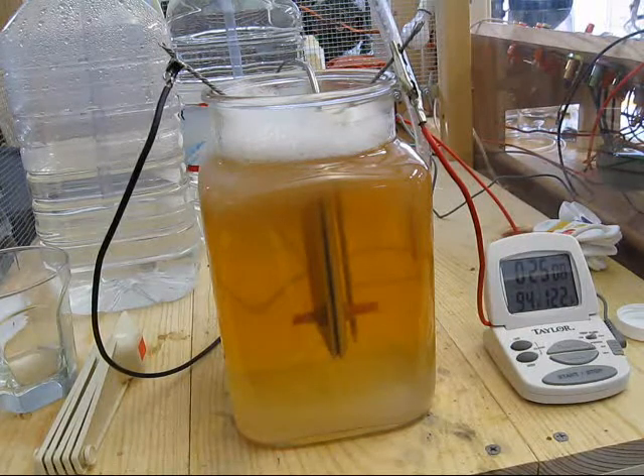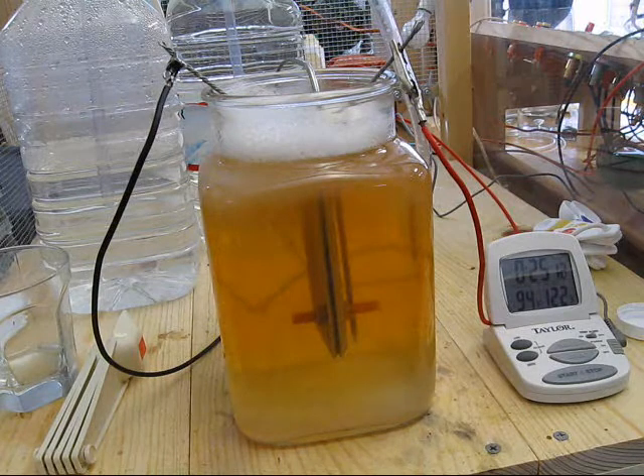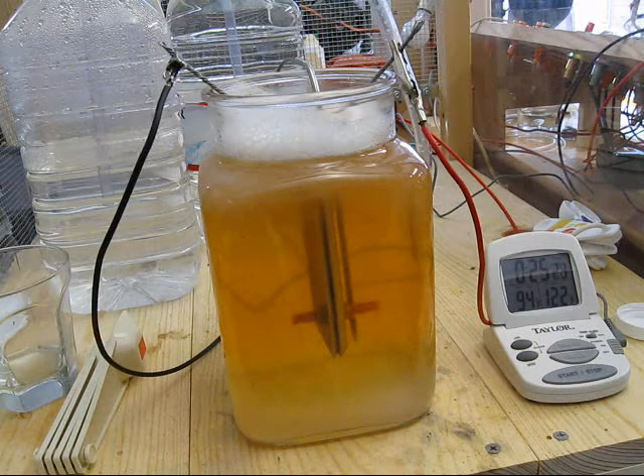At 25 minutes I've got 94 degrees in the water, about 2 amps on the ammeter. And there's a white foam on the surface.